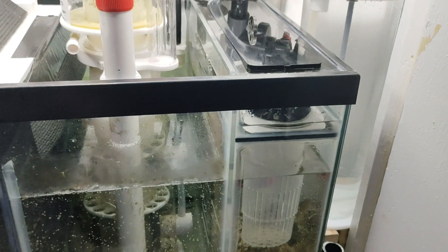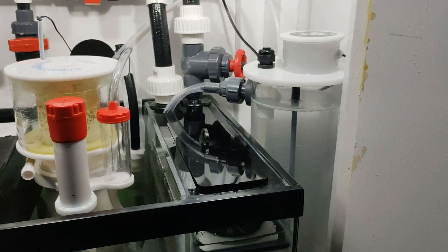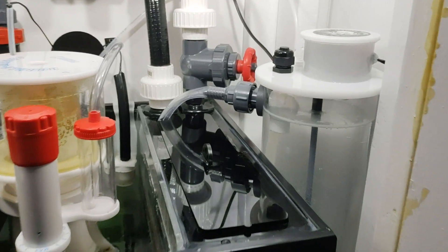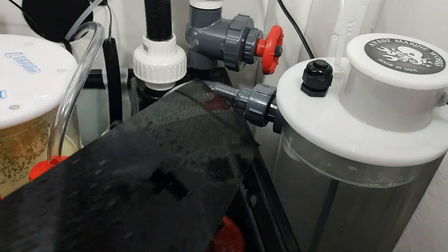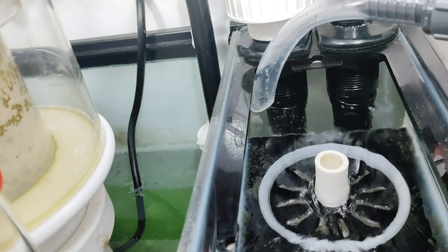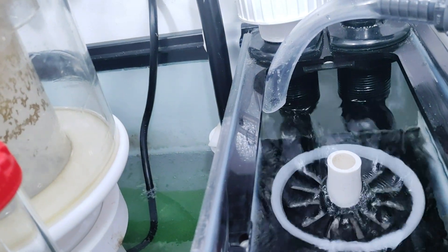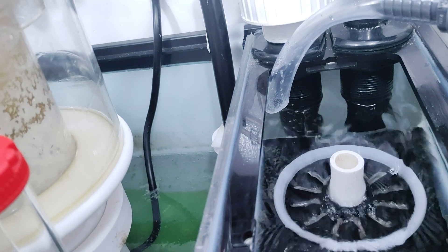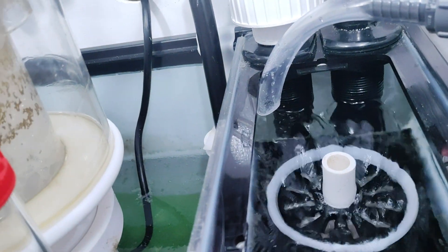I have it raised on two-by-fours right there to increase the height so that the drip will go to the filter sock system where there's a lot of turbulence and water flow. I don't have to worry about any kind of buildup and precipitation. For the tubing, it's about an inch out of the water so it does not get gunked up and get blockages.